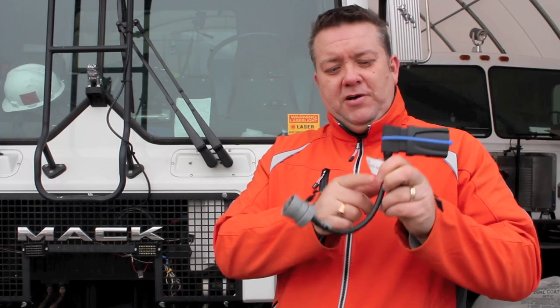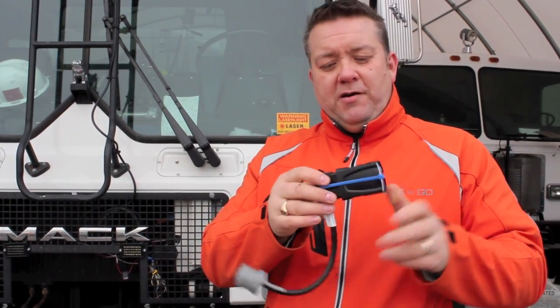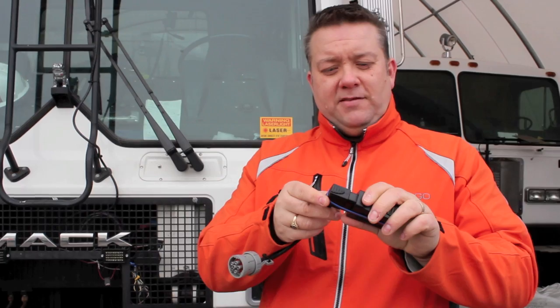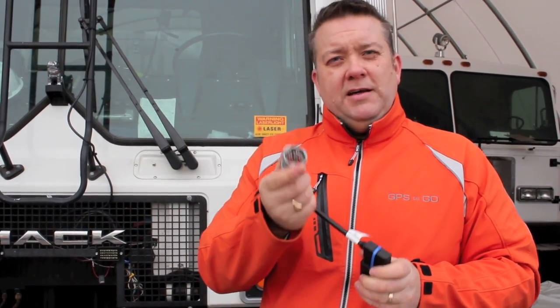The great thing about the GO5 Compact is it's very adaptable. Here we have it attached to one of our heavy duty cables. This allows the GO5 Compact with its onboard diagnostic port end to be attached to one of our large truck cables.